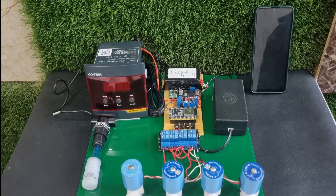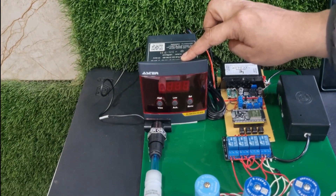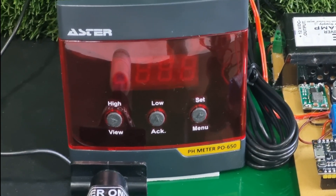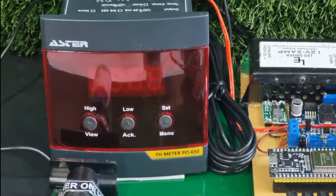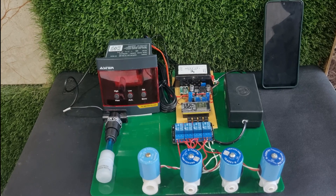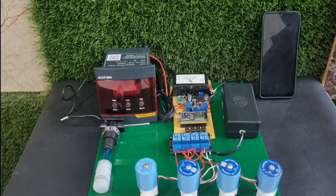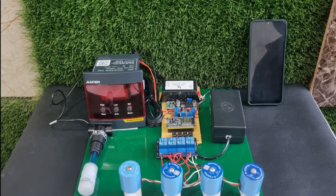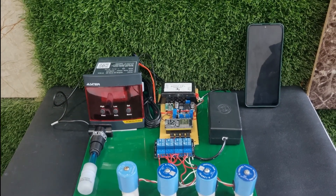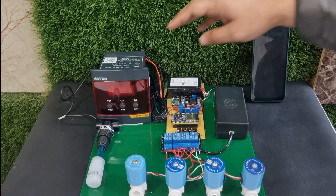We have the pH sensor, specifically the Aster pH sensor PO650, which is mostly used in industry to sense the pH value. It shows the pH value on the meter and gives us the output in terms of current — 4mA to 20mA, which corresponds to 0 to 14 pH of the water. The main purpose is to get these current values and then process them with the additional module we have designed.